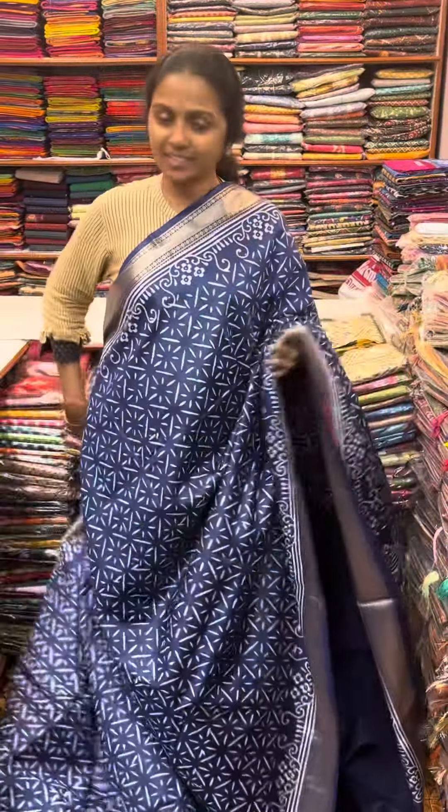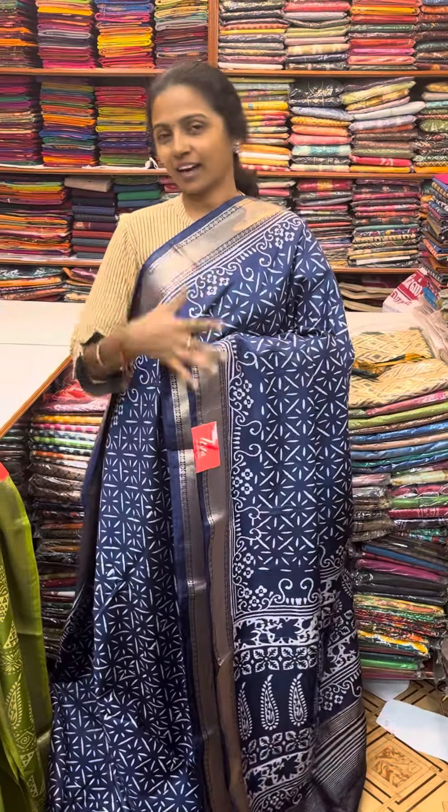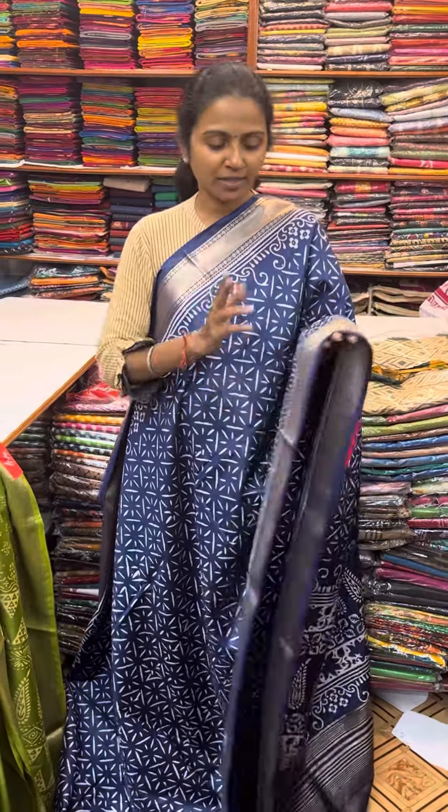Hello all, welcome to PSR Brothers, this is Nithya here. In this video, we will show you a beautiful butter silk sari — a block print butter silk sari. It will show you a very classy sari.